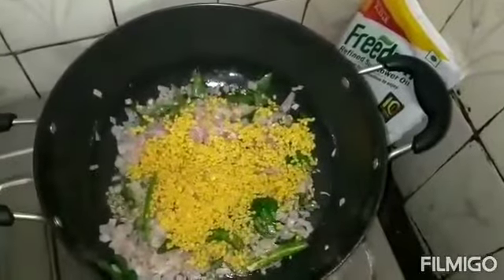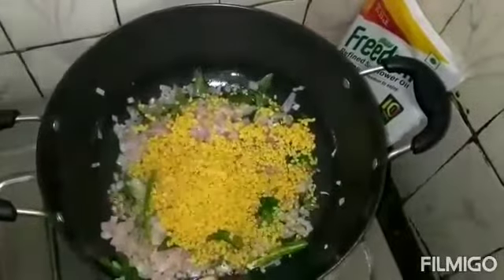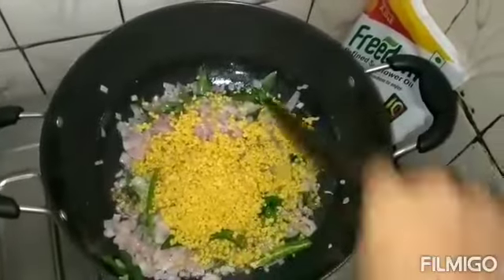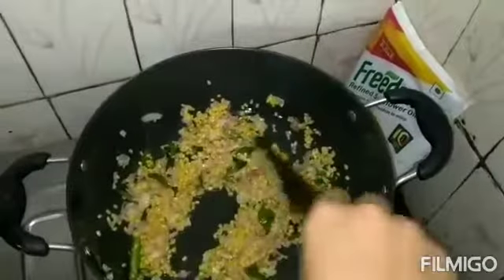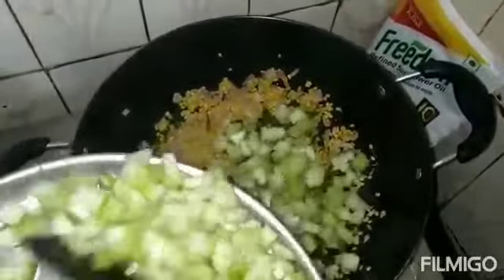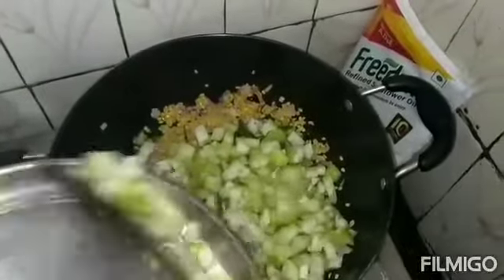We add salt to the pot. We add salt and mix it in.